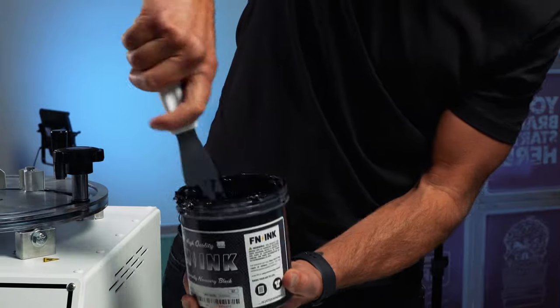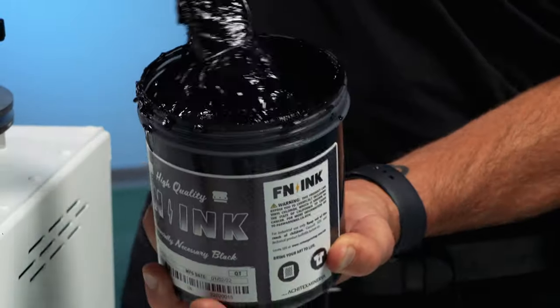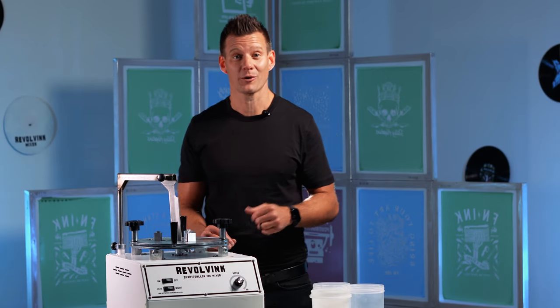Ink mixing and modulation is time consuming, hard on your body and hands, and it's messy. But it's such an important part of the screen printing process. Whether you're a small manual shop or have multiple automatics spinning, this is the game changer you've been waiting for.